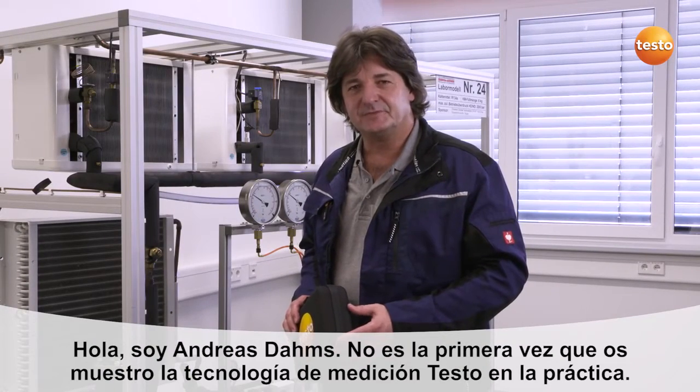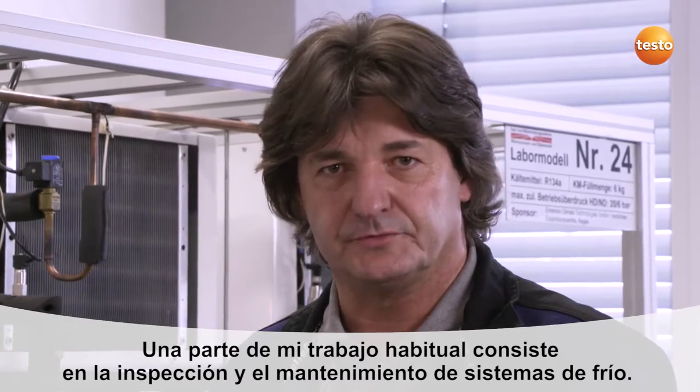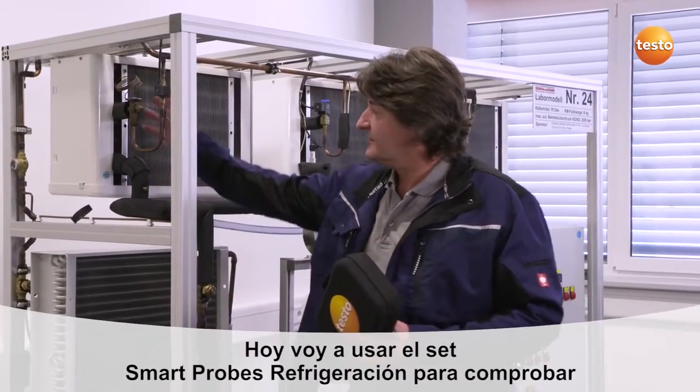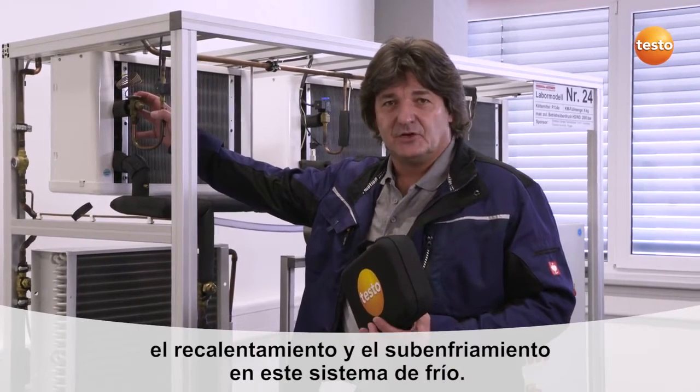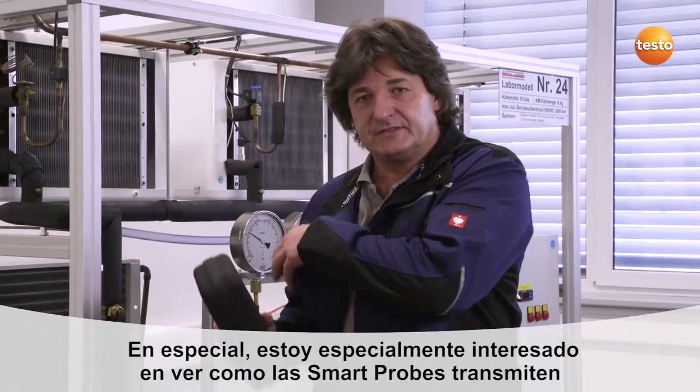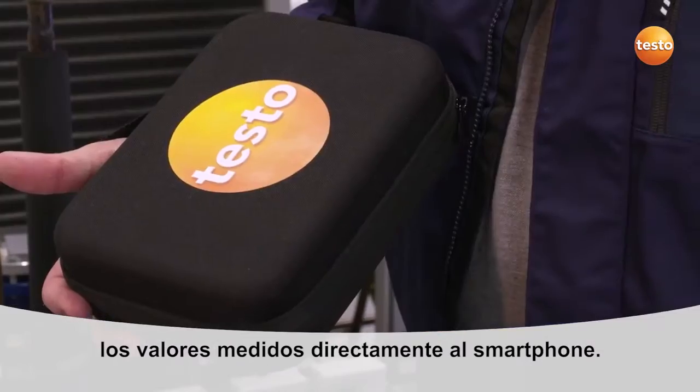Hello, my name is Andreas Dams. I have previously shown you measuring technology from Testo in practice. As a refrigeration and air conditioning engineer, I frequently have to carry out inspections of refrigeration systems. Today I will be using the Testo Smart Probe's refrigeration set on this test system to carry out current measurements of superheating and subcooling. I am interested to see whether the set will make my daily work easier, in particular whether it transmits and stores the measuring values straight to my smartphone.